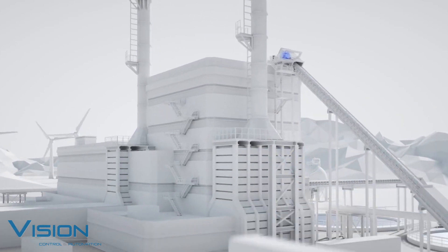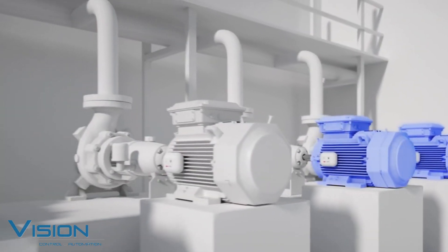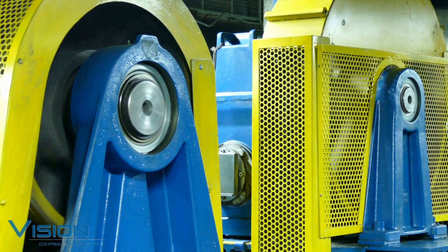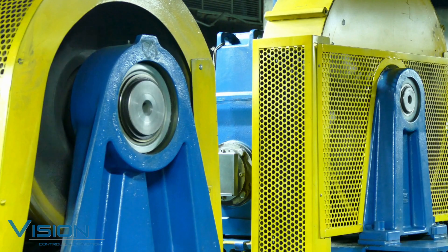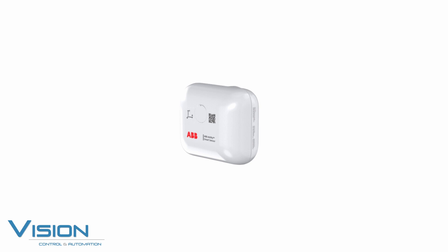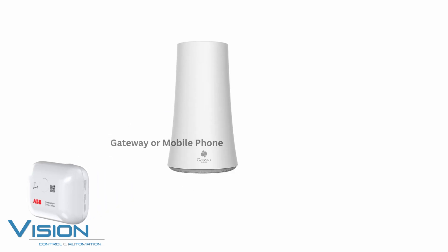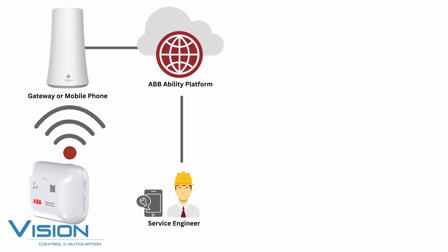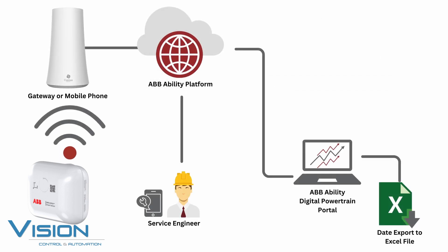Introducing the AV Ability Smart Sensor, the revolutionary solution that transforms your motors into smart, wirelessly connected devices. The AV Ability Smart Sensor is easy to install and use. Just attach it to any motor and it will start collecting data on vibration, temperature, load, and power. The data is sent to a secure cloud server where it is analyzed by advanced algorithms based on ABB's decades of motor expertise.